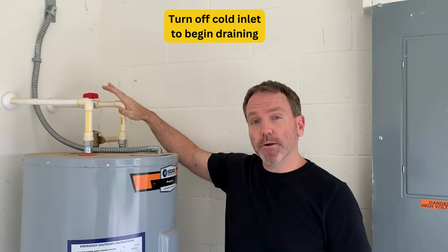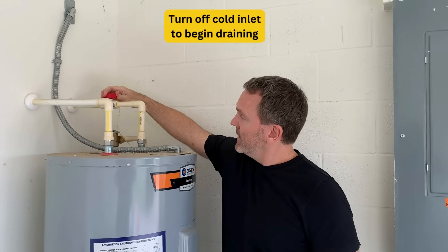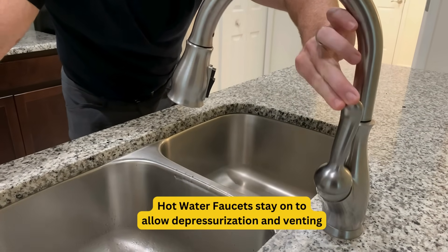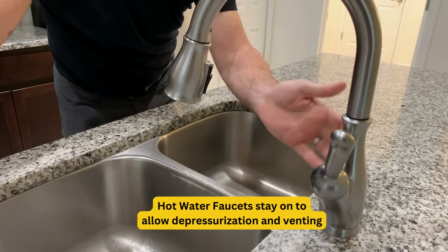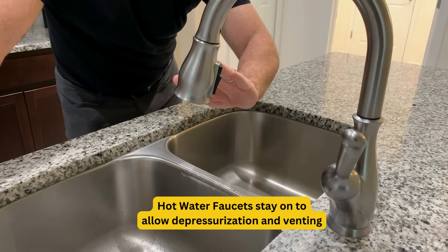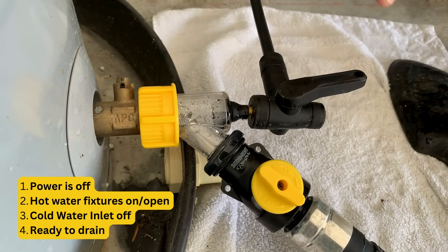I'm back at the water heater and I'm turning off the cold water intake. With the cold water off, the hot water is no longer flowing — the cold still works but the hot does not. Now we know no more water is being pushed into the tank. Our tank is now vented, cold water is off, so we're ready to drain.